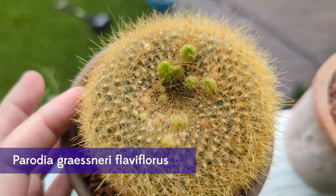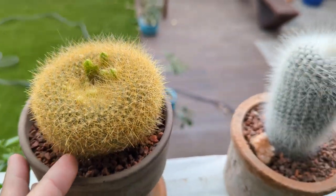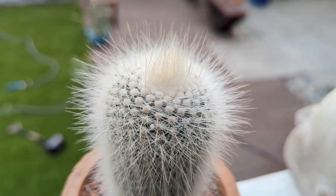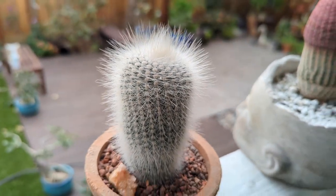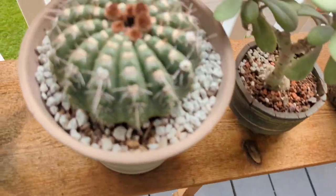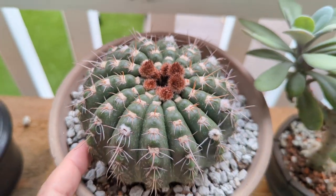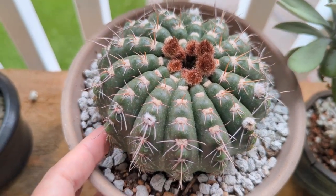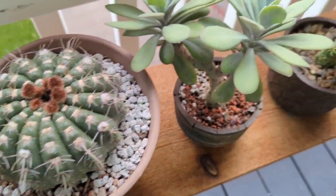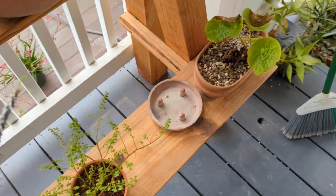We have these coming in on this notocactus or parodia - we're calling them parodias now. And this is a parodia too - a Parodia frutumbinacary albissima, I believe. And these are all going to be coming in soon - beautiful pink flowers on this. It is a Parodia ubomaniana. I'll put the names up on the screen and in the video description so you can see how to spell these names, because this one is a mouthful.